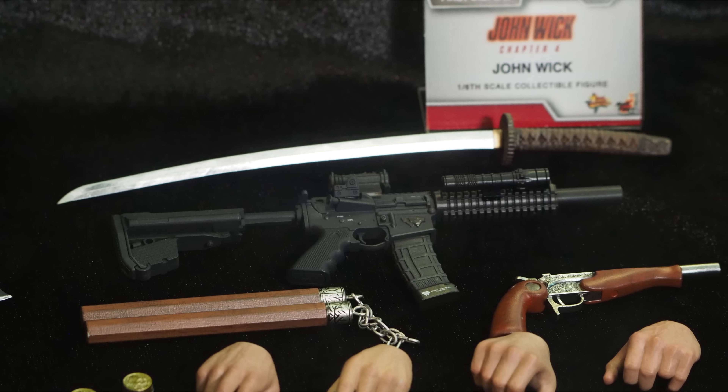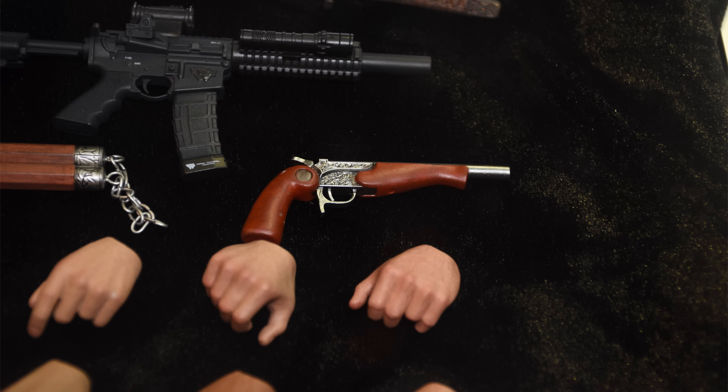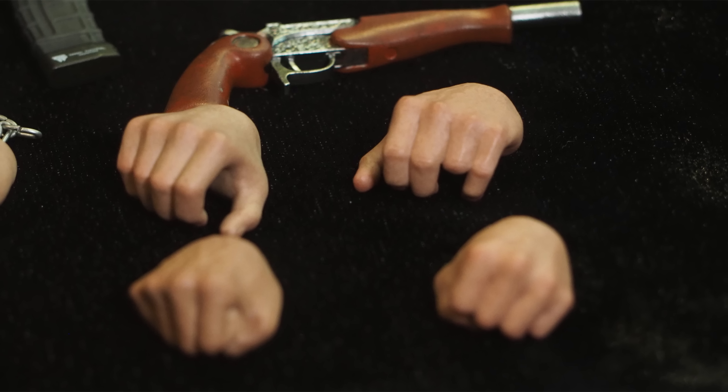You do get a rifle — I'm not 100% sure if it's an M4 or something else; it looks like a short-barrelled rifle. If you know what kind of rifle this is, please let me know in the comments. We didn't get a rifle with the John Wick Chapter 2 version. The katana he got from the manager of the Continental in Japan doesn't look like metal — it looks plastic as well. He also comes with a dueling pistol just like Kane from the end of the movie, and I'm very interested to see if it can open up so you can insert a round.